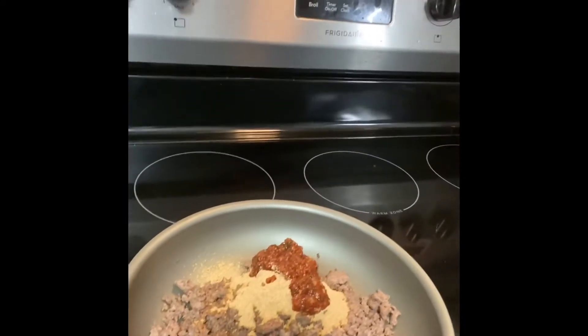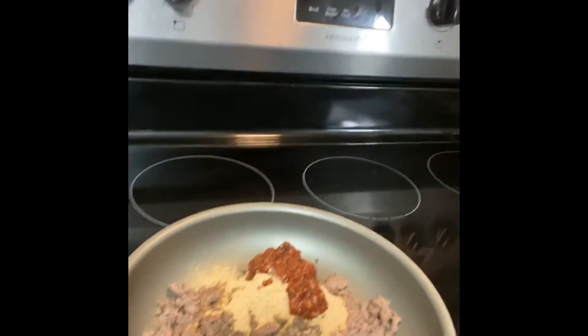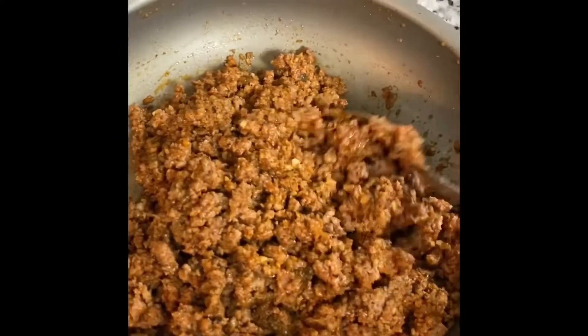I'm going to go ahead and stir that up and I'll be back to show you what it looks like. I'm back and I have the meat mixture already stirred up. I ended up adding the rest of the salsa because it wasn't wet enough with just half of what I had left. I'll go ahead and show you what it looks like — it actually smells super delicious.